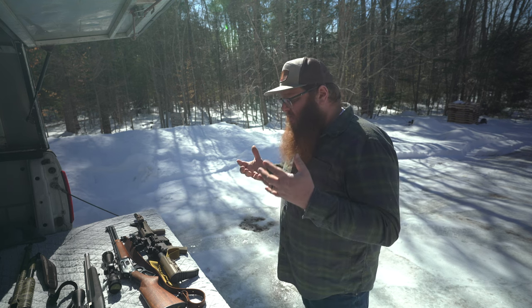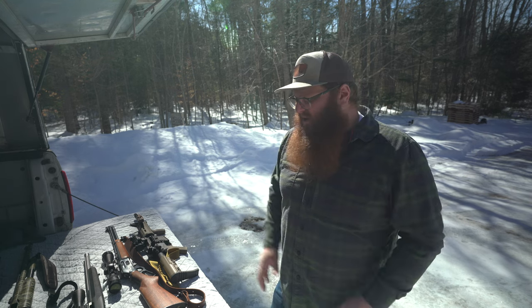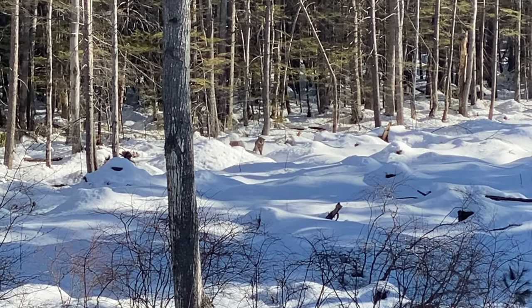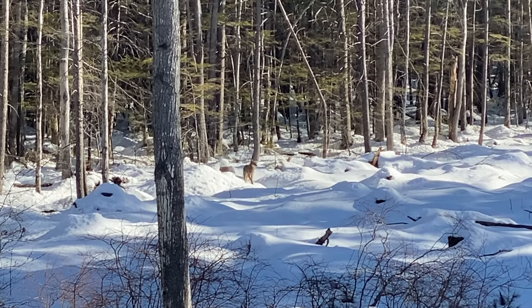Whether it's chickens in your backyard, pigs, or cows out west where you have to worry about wolves, a firearm gives you an advantage. You're not going to fight a wolf with a knife or a club. A firearm gives you the ability to protect your livestock at a distance without hand-to-hand combat with something like a coyote. On our property we've had incidents with black bears in the spring bothering our piglets, and also with coyotes, possums, raccoons, and all sorts of other animals trying to get our chickens and smaller livestock.